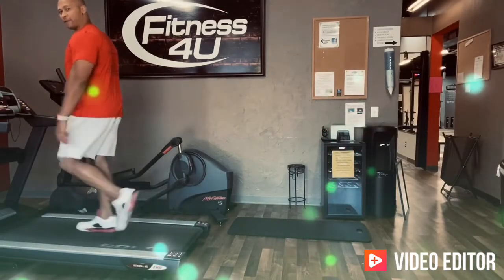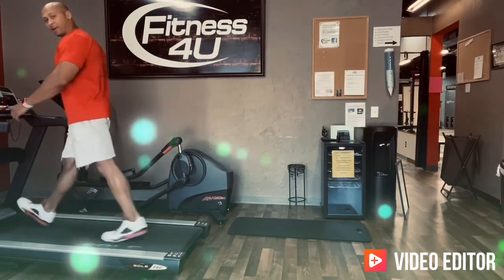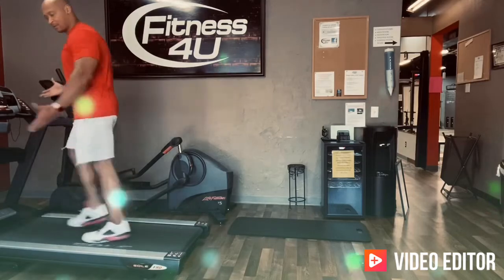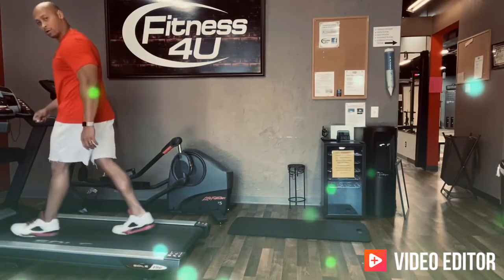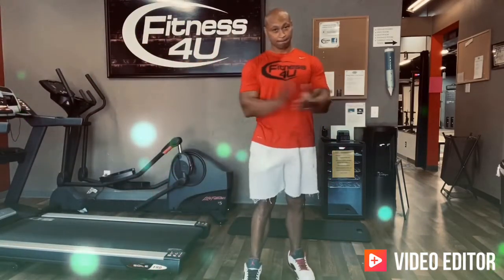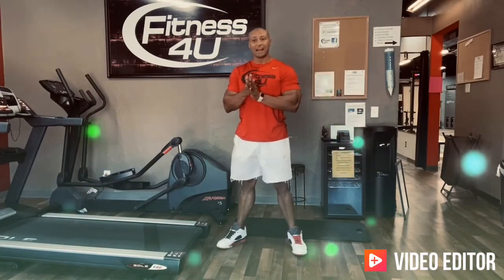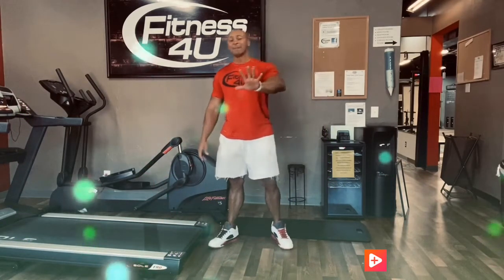What's up Fitness For You family, how you doing? It's Aaron Axley on the treadmill. Good afternoon, hope you guys have had a great weekend. I've got something new for you today — it is called the Fitness 40U Challenge.